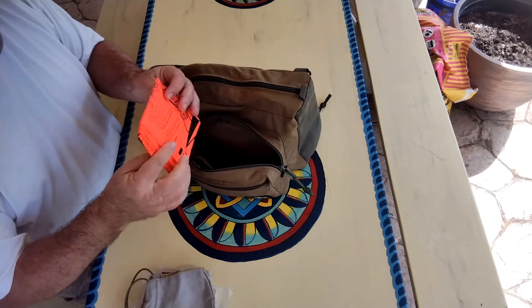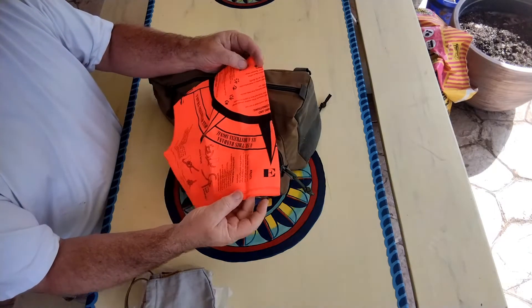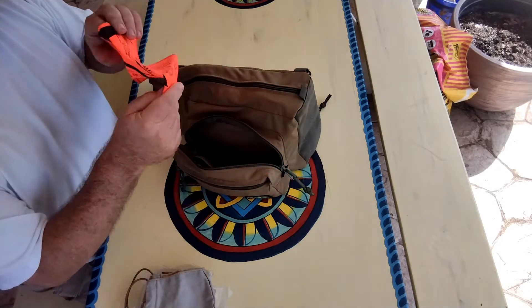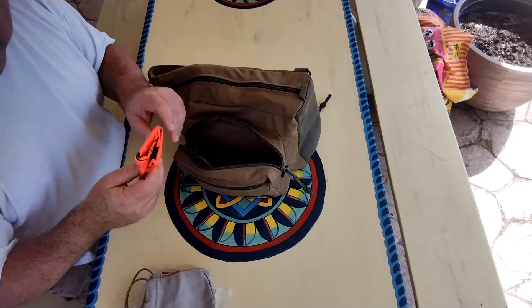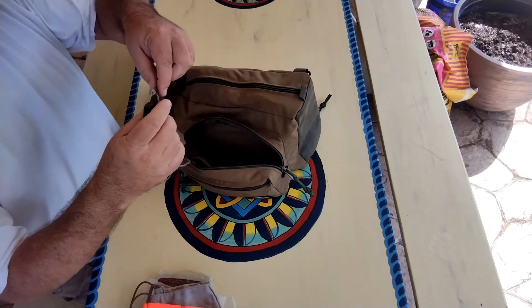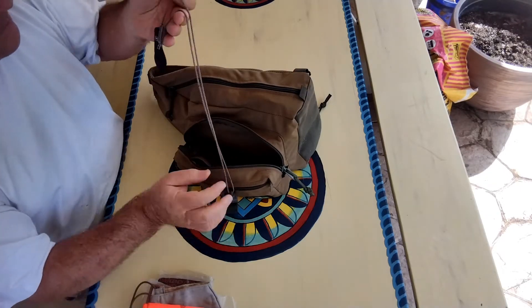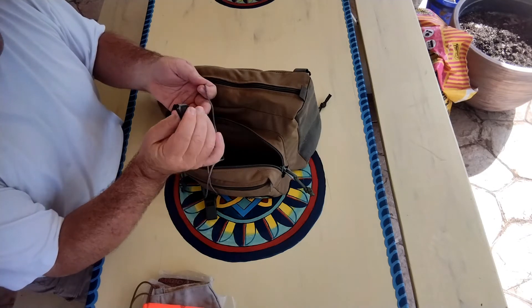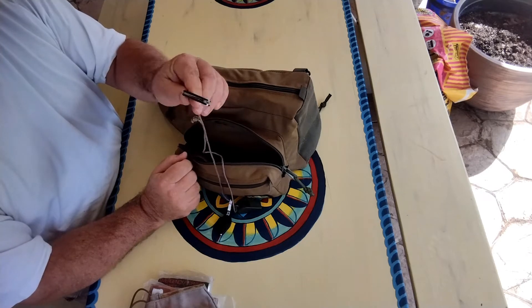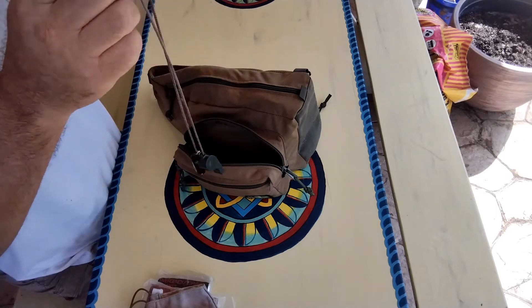I've got a bandana — it's one that's printed with outdoor stuff on it: knots, barriers, tracks, little stuff that can be helpful. While hiking or outdoors, I've always got a whistle. I've got this lanyard here with a whistle, a light, and a backup little Swiss Army classic pocket knife. The lanyard keeps them all together so they're always with me and I don't lose them that way.